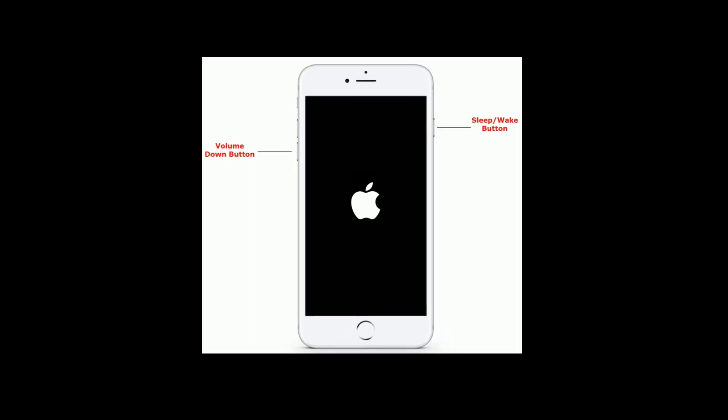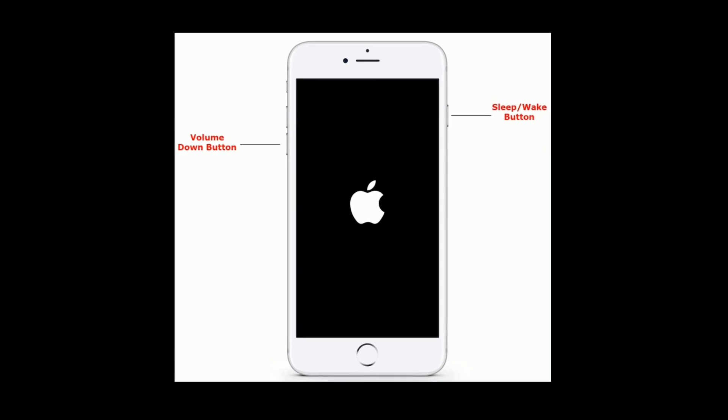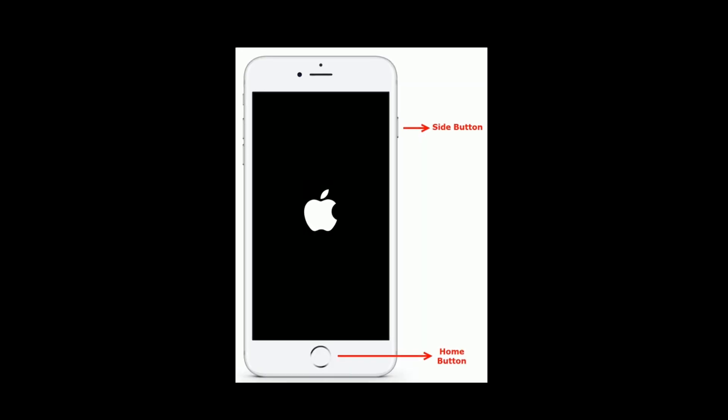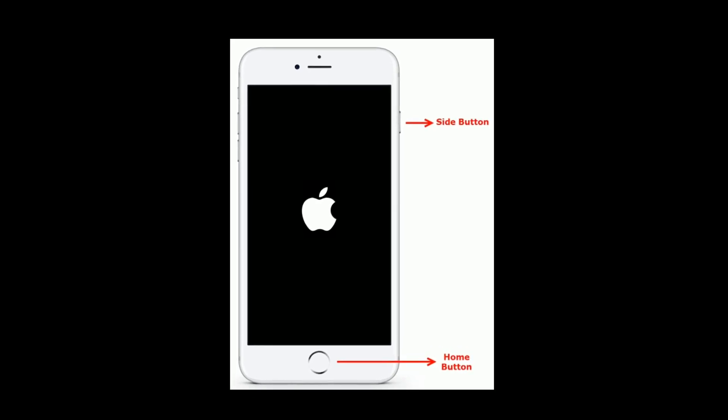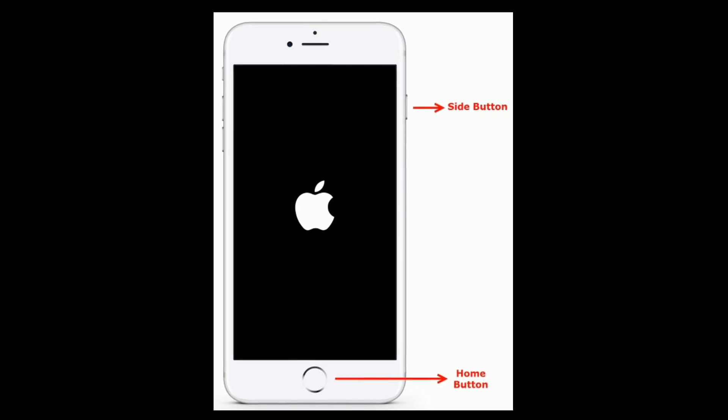If you are using iPhone 7 and 7 Plus, then press and hold the Sleep or Wake button and volume down button at the same time until you see the Apple logo. If you are using iPhone 6 and 6 Plus, then press and hold the Home button and Sleep or Wake button at the same time until you see the Apple logo.